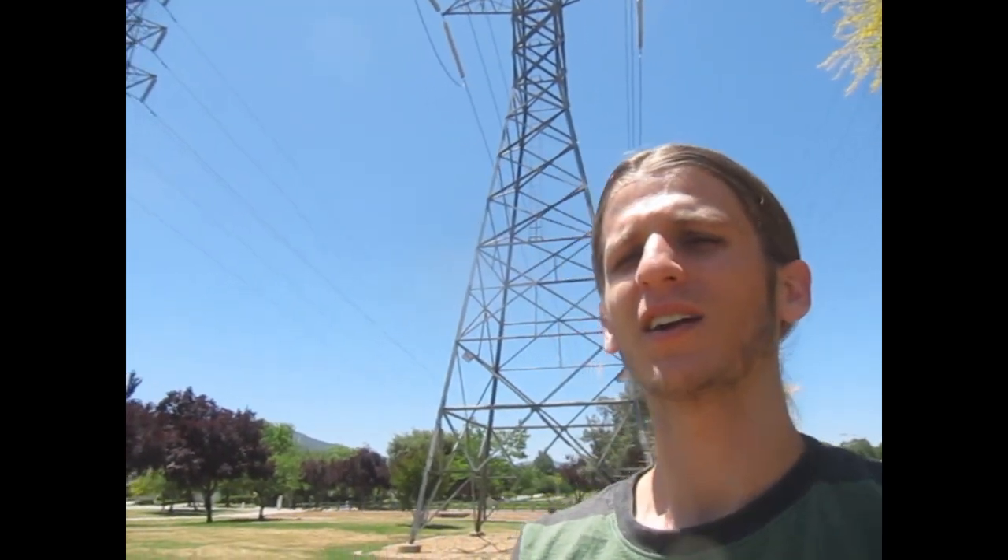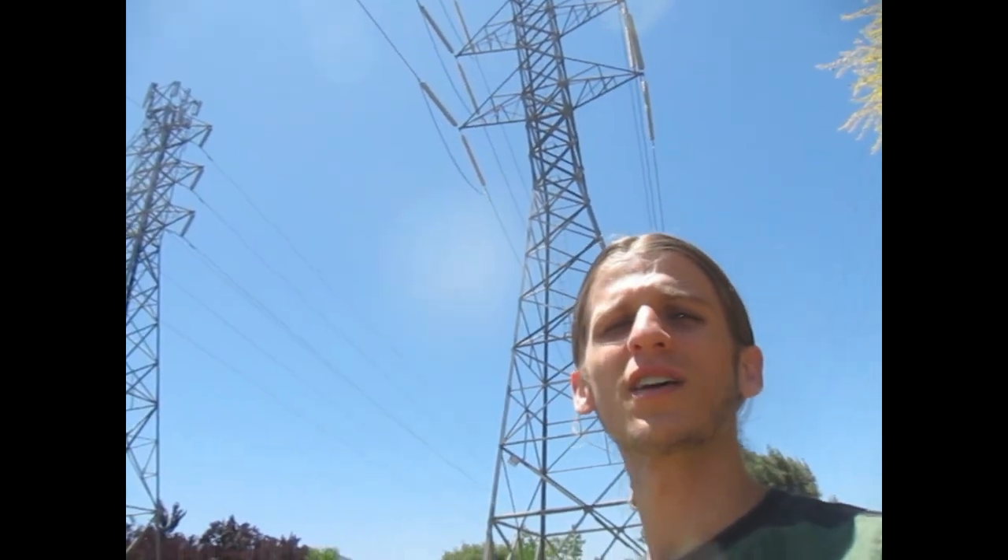Hello there, my name is Mike and today I will be showing the effectiveness of grounded footwear to protect you from EMF fields and its ability to ground you. As you can see, I am standing under some power lines which give off large electromagnetic fields, also known as EMF, and while experiencing these I will be able to show the effectiveness of grounded footwear.